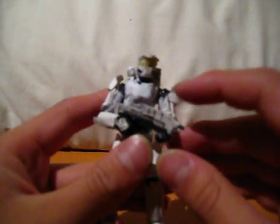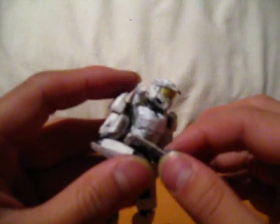So until I can find some green paint or green marker or something, there's just going to be a white Spartan.